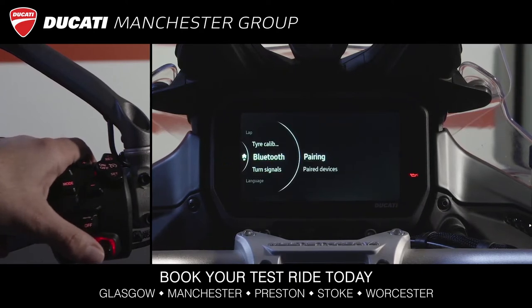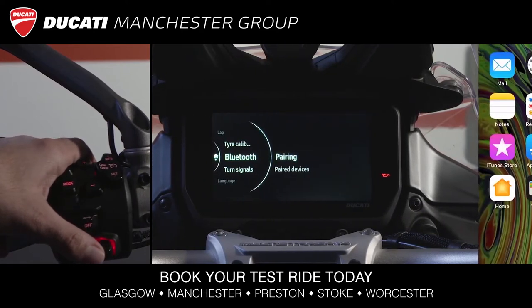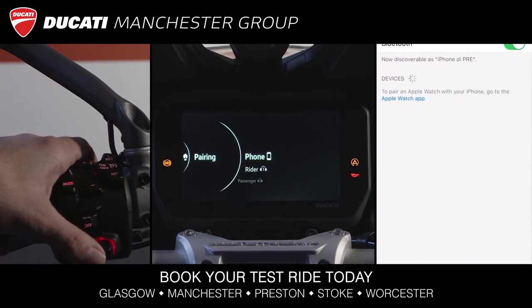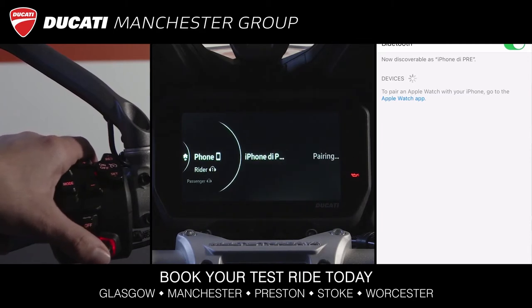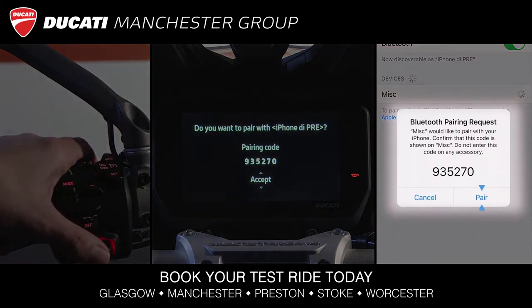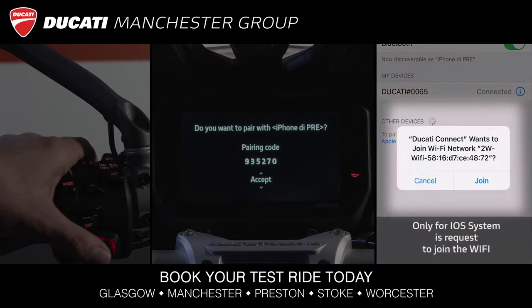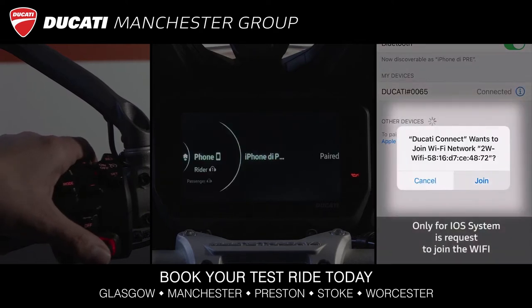Inside Bluetooth, we can perform the pairing. Select smartphone pairing and connect the smartphone via Bluetooth. Accept the request for smartphone connection to the bike, sync, synchronize contacts, and access the Wi-Fi network.